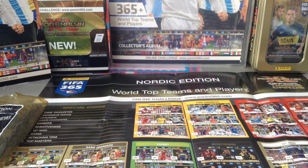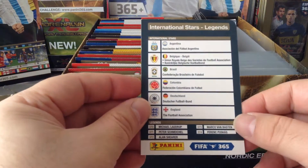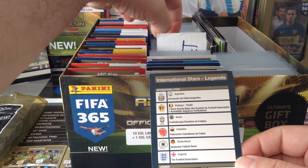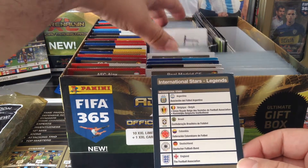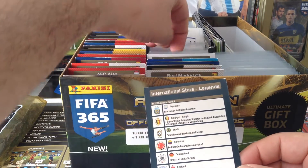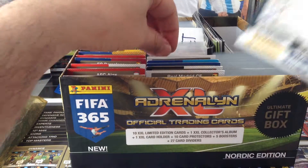The second thing we got is the card dividers — basically we got a card for each section. This one has the international stars or legends, like the ones I have shown yesterday in the binder. For example, Di Maria, or Carlos Sanchez, or Joe Hart. So those are the card dividers.